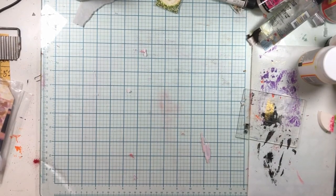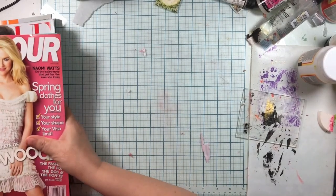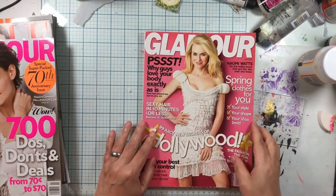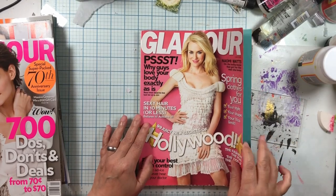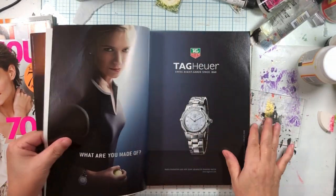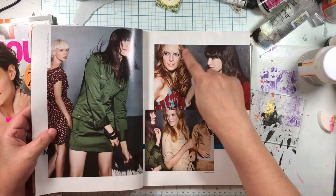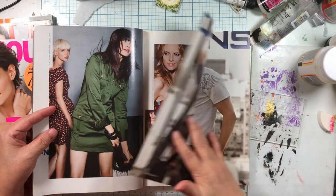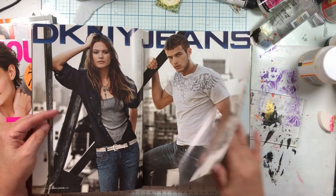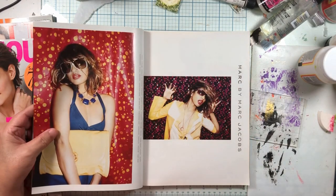I got out a bunch of my cool girl books. This one is March 2008, an older one. We're going to look just on this run through for really cool side silhouettes and we need some heads. I may pull out more than we normally do because I don't know what's going to be going on.